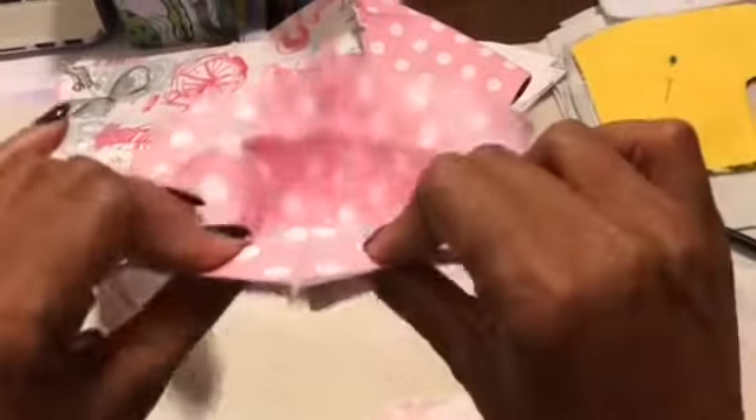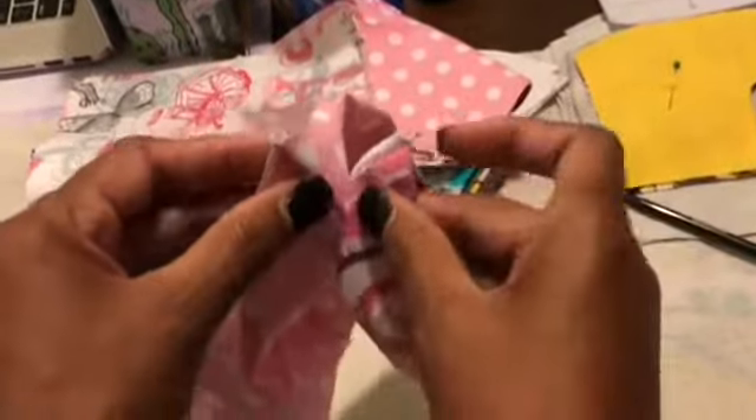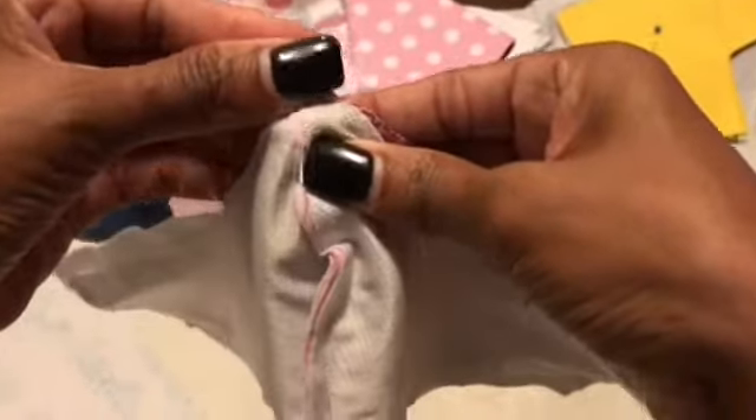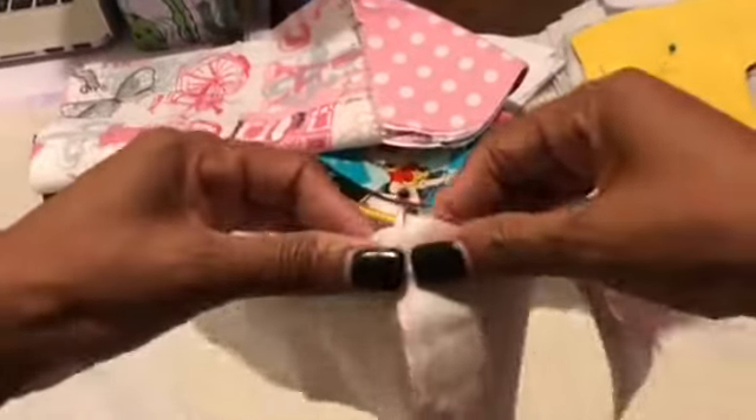What we're going to do now is open this, and we're going to put the outer part — we're going to put them together facing each other and pin it down so it will stay in place. So we're going to stitch the whole thing all the way around. Make sure it lines up properly, and we're going to stitch it all the way.